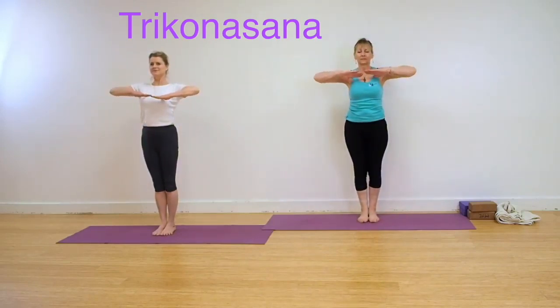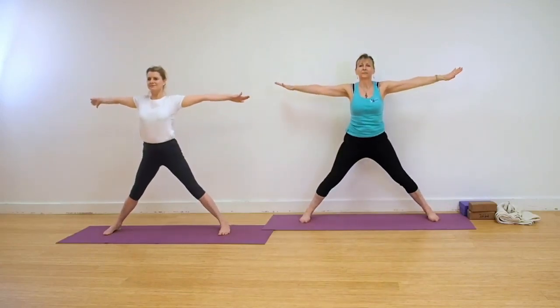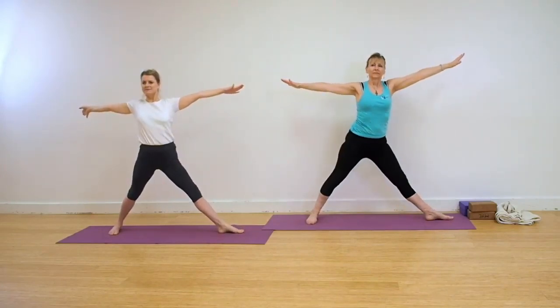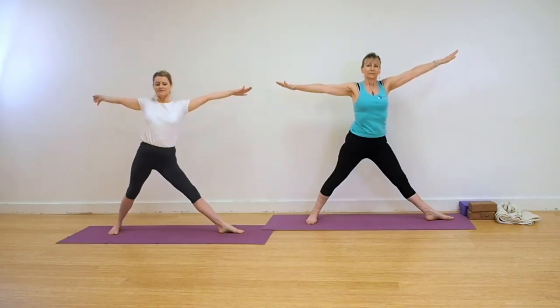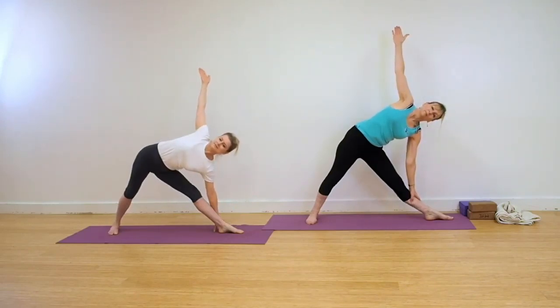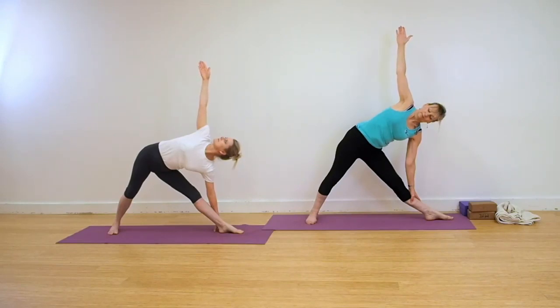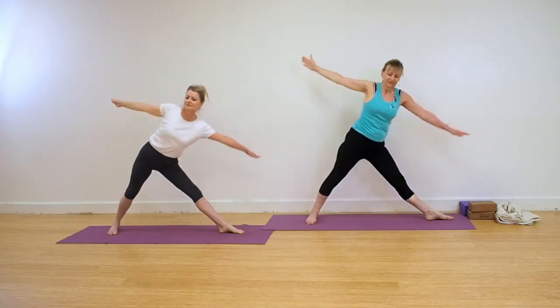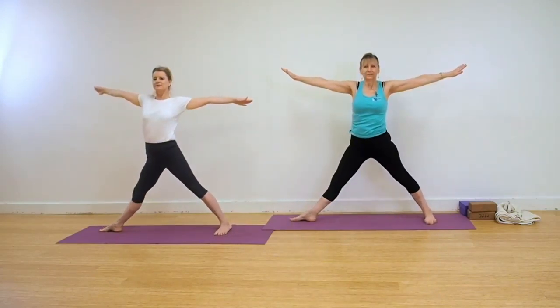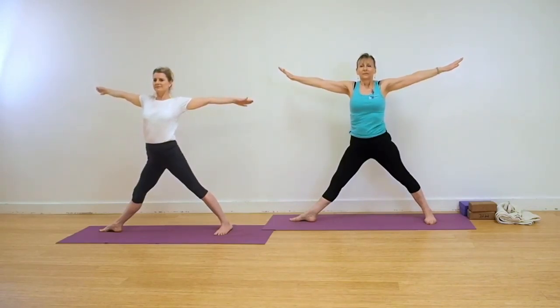Triangle Pose. Step or jump the feet wide, arms out, both legs straight. Keep your spine in line. Turn your feet to the right. Press into the outer edge of your back foot as you hinge into the action. For those with more mobility, you can take the hand to the floor, but don't use the hand to the floor and lose the alignment in your spine. Keep the chest facing forwards, the arms extending up. Come back up, turn the feet to the front and now go to your left. The right foot turns in 15 degrees, the whole of the left leg and foot to 90 degrees.